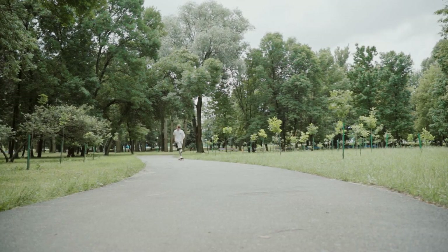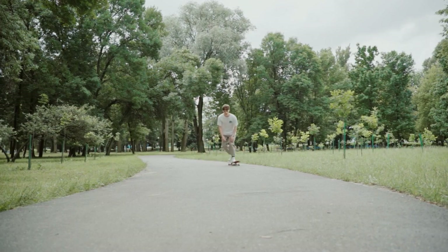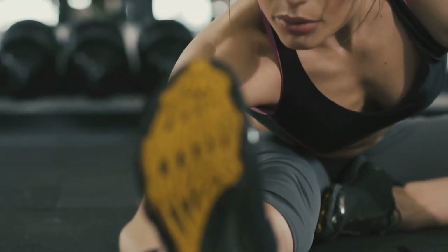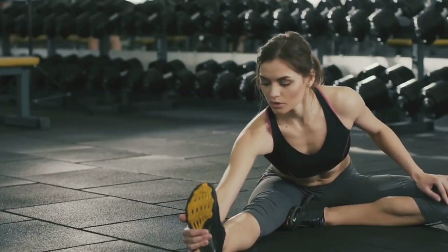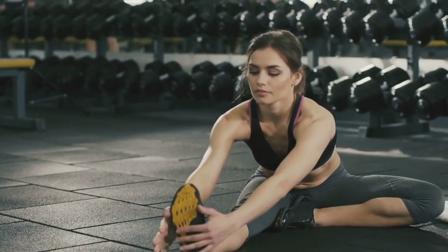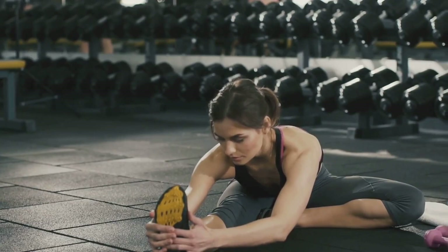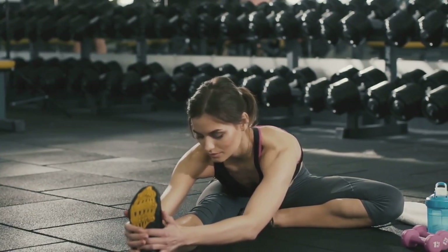Remember to keep your gaze forward and not down at your feet. Okay, the 20-minute power walking intervals are done. Now, let's cool down with a 5-minute easy walk. Slow your pace, take deep breaths, and let your heart rate gradually return to normal. Cooling down is just as important as warming up. It helps to prevent dizziness and allows your muscles to recover. Use this time to reflect on your workout and appreciate the effort you've put in.